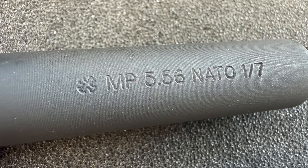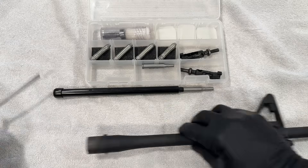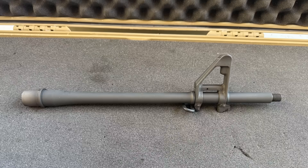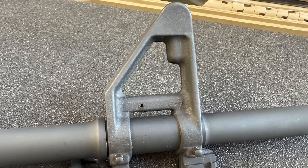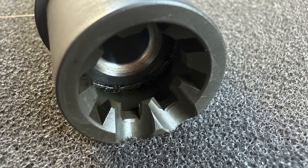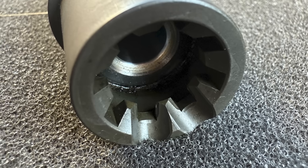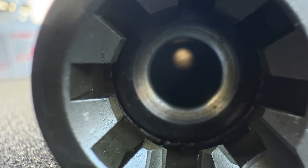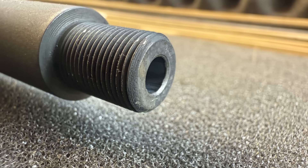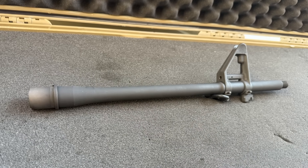In this video we will go over the specs, take a closer look at the barrel during an inspection, and then head to the range. The barrel is 14.5-inch, Cold Hammer Forged with a 5.56 NATO chamber, 1-7 twist, and chrome-lined to the same spec as an M249 machine gun, which is about twice as thick as that of an M4 barrel. It also has 1/2x28 threads, a mid-length gas system, and a phosphate-coated exterior.